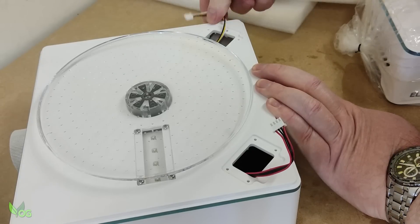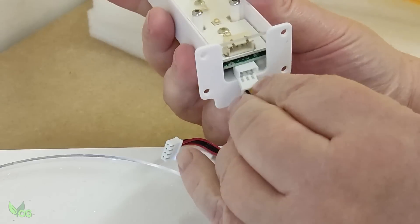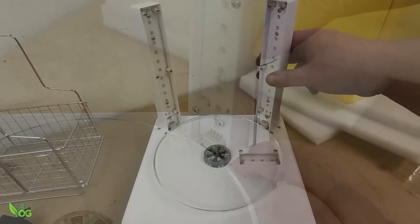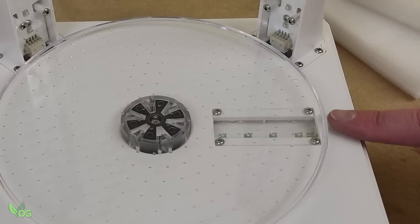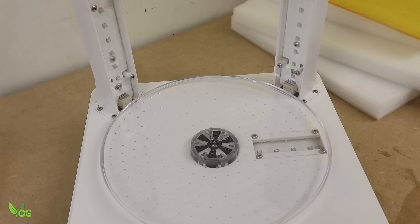Some assembly is required, but nothing taxing. It's just a matter of plugging in the UV bars and then screwing them into place with the tools provided. I thought there were two light arrays here which impressed me, but actually there's three. This small set shines below the turntable and cures the underside of the prints. Very clever.